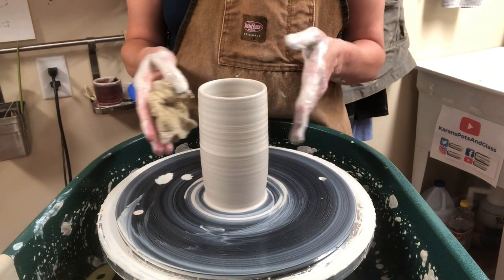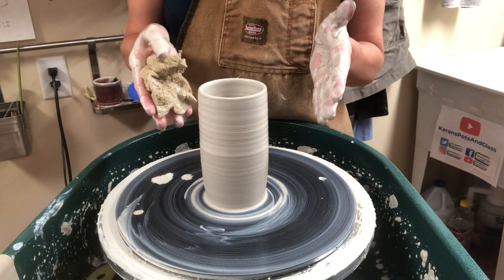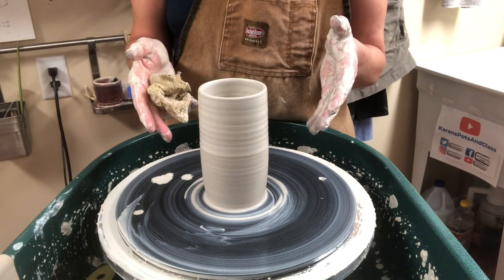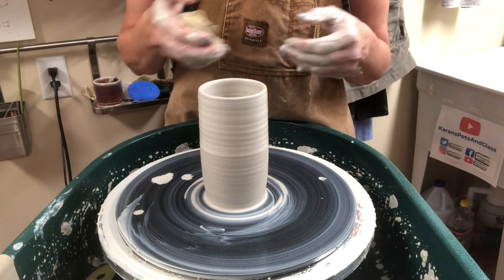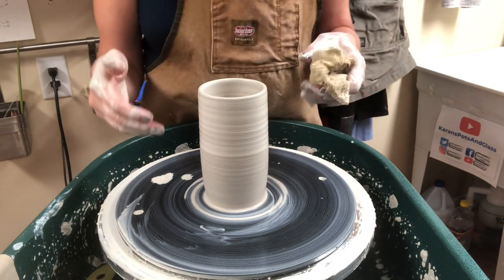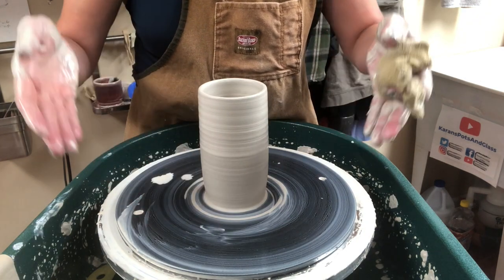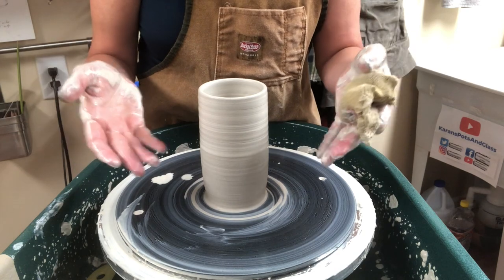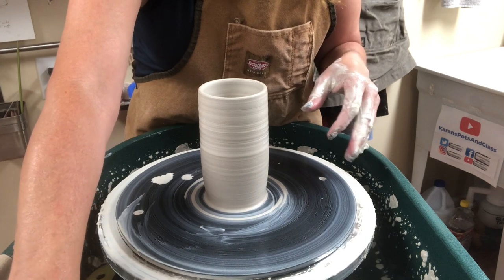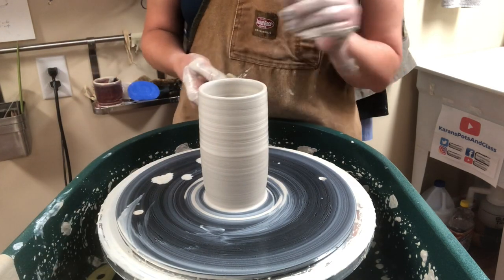I want to explain the shaping of a form once you have the cylinder thinned. Typically I thin before I shape. So let's say I wanted to make a bowl — I would make it as a cylinder first but with a round bottom, and then I would form the sides by pulling outward at the end. If you start shaping it immediately, sometimes it's a lot harder, especially for a beginner.